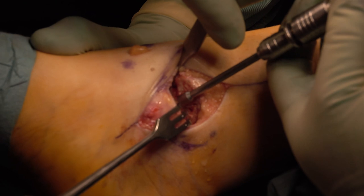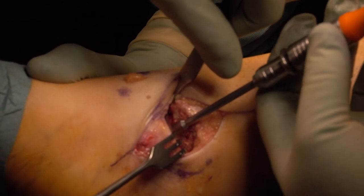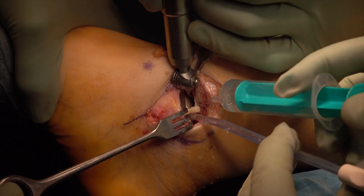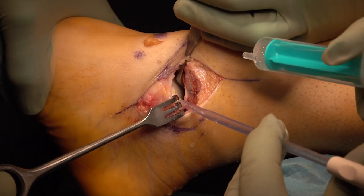We insert the shark screw to the planned depth of 22 mm, leaving part of the screw with the hexagon head standing out of the surface. With the oscillating saw, we cut off the screw above the cartilage surface.